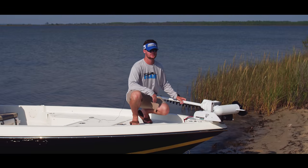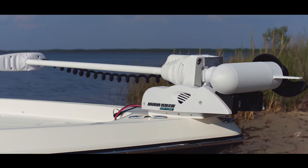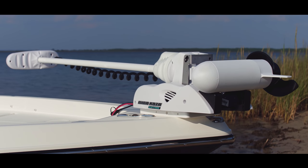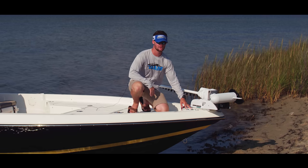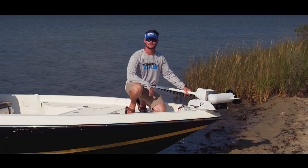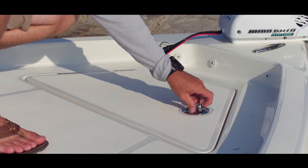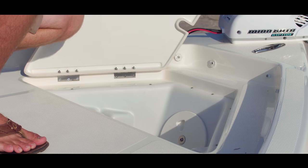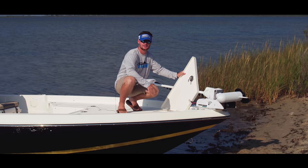Starting at the bow, the Skeeter SX-230 has the optional Minn Kota Ulterra trolling motor. Underneath that, there is an aluminum plate which is standard on all Skeeter bay boats. This aluminum plate ensures that you do not rip your trolling motor through your deck in rough water or if you hit something. Behind that, you have a large anchor locker. This anchor storage is large enough to fit a large anchor and lots of line.